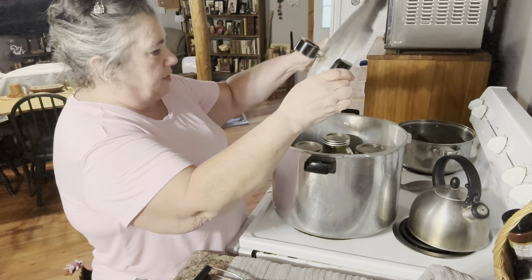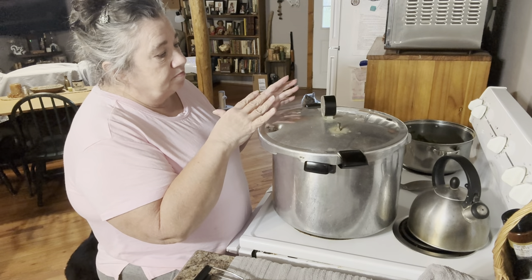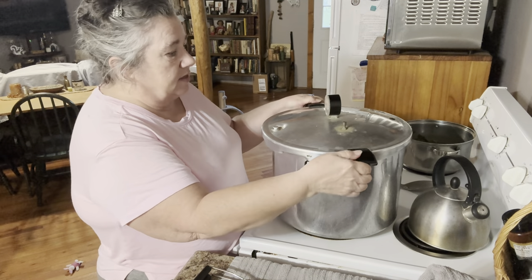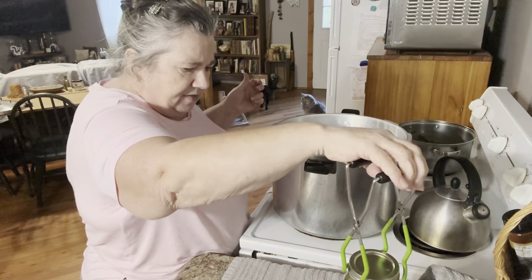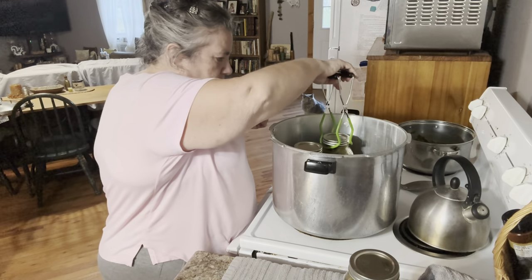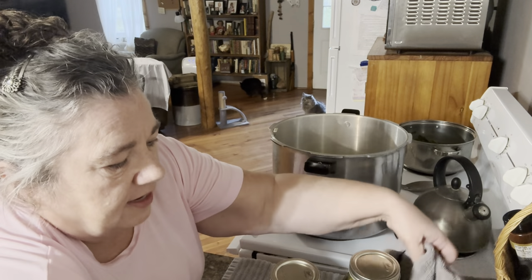This is done. I'm fixing to pull these out of here. I let it cool down — after it got all the way down to zero again, I let it sit for about 10 minutes. I took the weight off and let it sit 10 minutes. Now I'm going to pull them out with our little handy dandy jar tool because they are very, very hot. My grandma always said set them on a towel and cover them up so they don't cool down too fast. That was her reasoning.